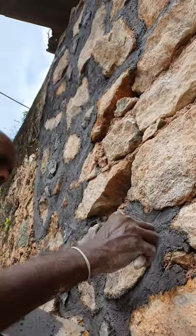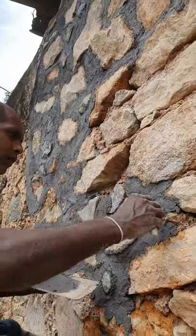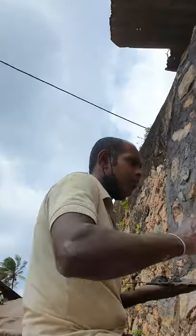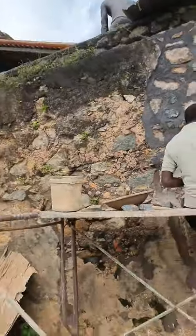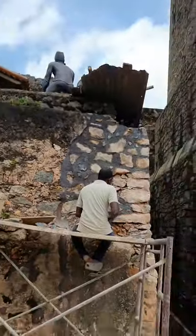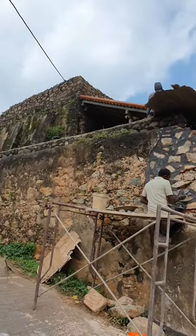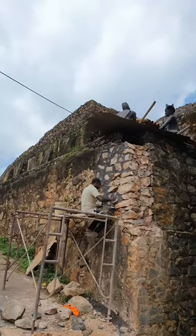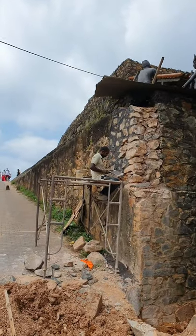How much time did it take you to do this one? This morning — he started this morning. He's lucky because today he is a little bit covered, not in the sun, and the mortar also doesn't like the sun drying it quickly. The mortar needs time to dry — usually even a couple of days — so they usually have to cover it.